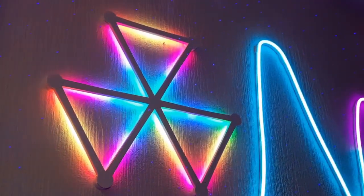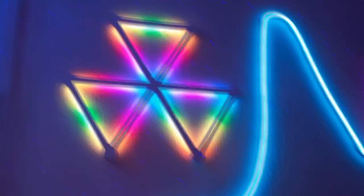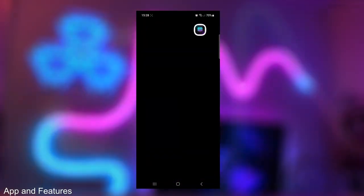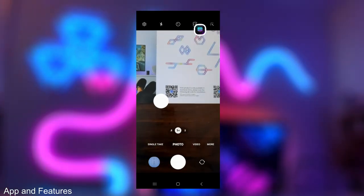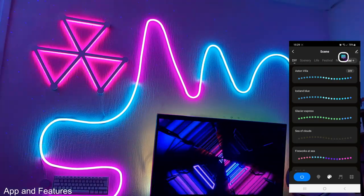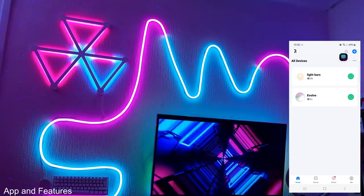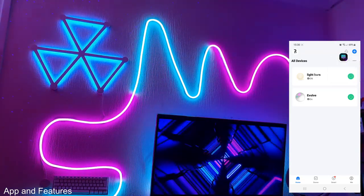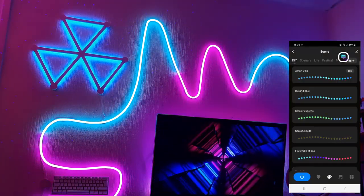After settling on a shape and fitting it to the wall, let's take a look at the Smart Life application. Open up your smartphone camera and scan the QR code included in the quick start guide, or search for the Smart Life app. If it's your first time in the application, press the blue plus button in the top right corner to add a device. Make sure the device is switched on and in blinking mode, then you can name it if you want to.